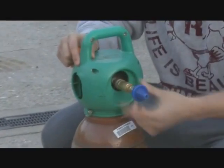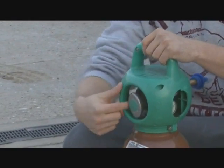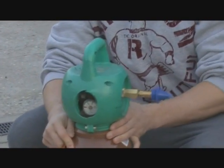First off, push the helium inflator onto the helium canister. Make sure it's securely fastened. At the back, we have a knob. Turn that and you'll hear a popping noise. That means it's on.